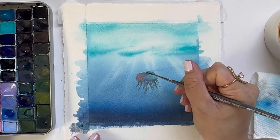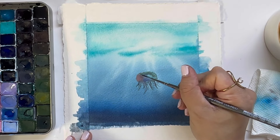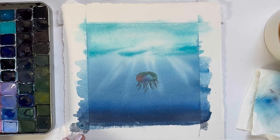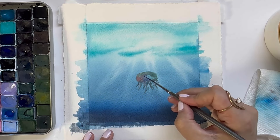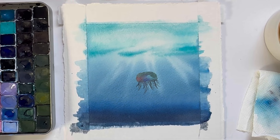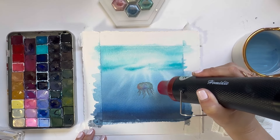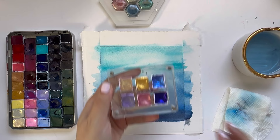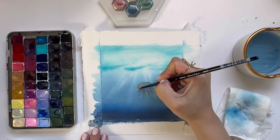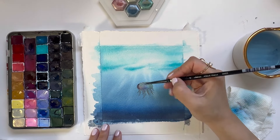Now I'm grabbing a little bit more of the green metallic paint to darken the edges. Now that everything's dry I'm seeing that the jellyfish lacks a little bit of definition on the edges, so I'm coming in with another metallic paint just to create more contrast.